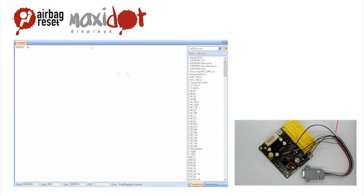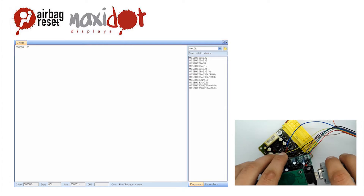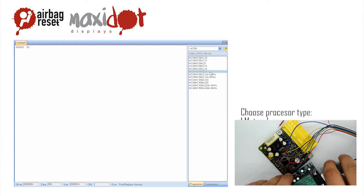In the programmer menu, select the desired processor. By selecting the auto baud rate feature, you will set the desired clock speed of the processor.